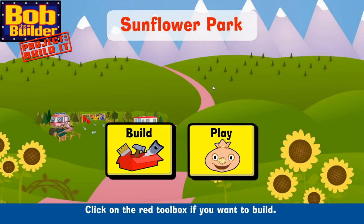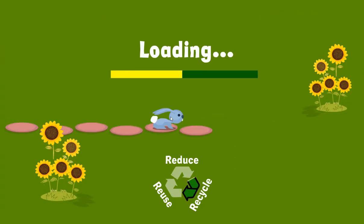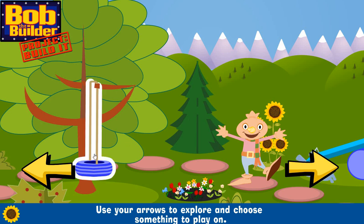Let's play! Click on the red toolbox if you want to build. Click on Spud if you want to play and have some fun! Use your arrows to explore and choose something to play on. Let's play!